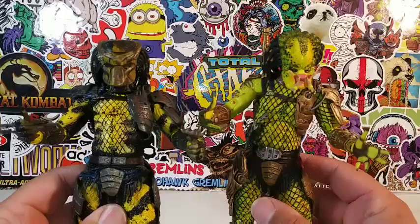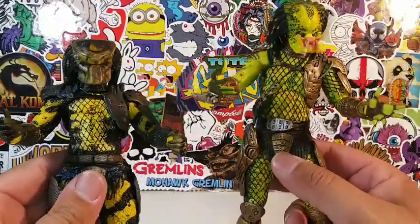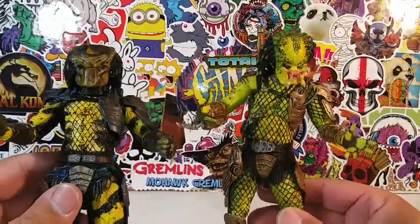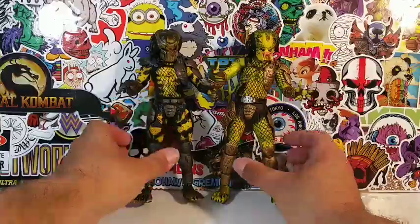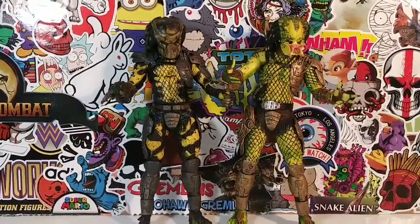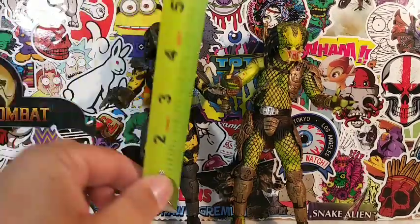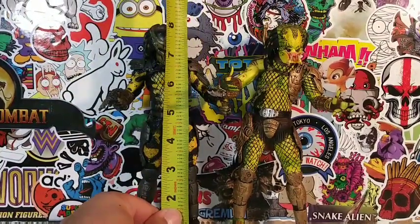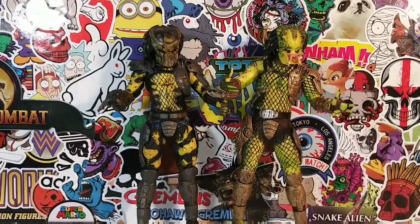But yeah, this is how they measure up — very similar Predators. So one thing I think I'm going to do is leave this mask on and leave this mask off. Let me break out my tape measure — I'm going to measure this guy and then do some more comparisons. So this Wasp Predator stands about 8 inches, which is common, very common for him.